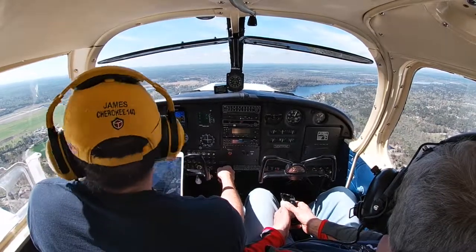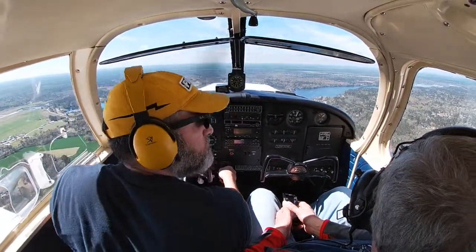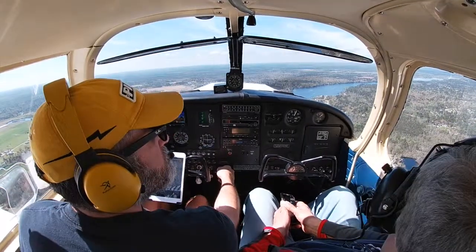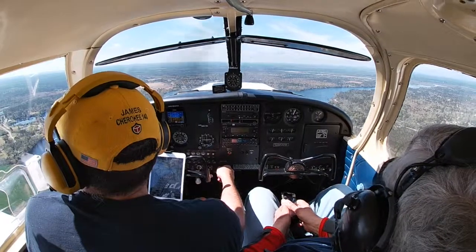62 Romeo, midfield left downwind for runway 4, full stop. Tower clears us: 62 Romeo, cleared to land runway 4, wind 040 at 4. Cleared to land runway 4 — 62 Romeo.